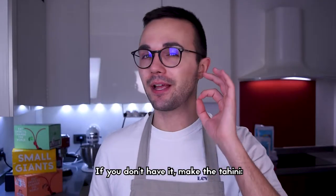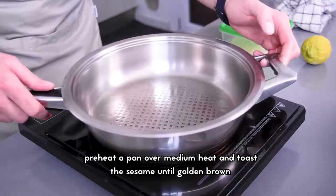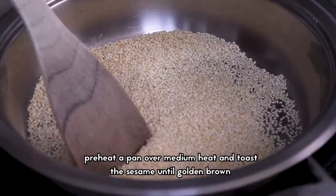While the dough rests, we make tahini. Preheat a pan over medium heat and toss the sesame until golden brown.